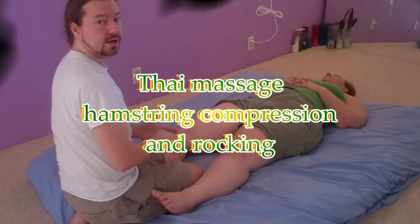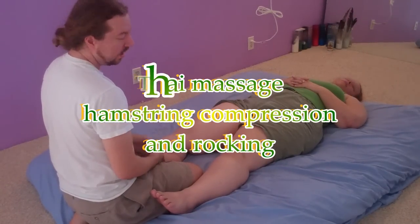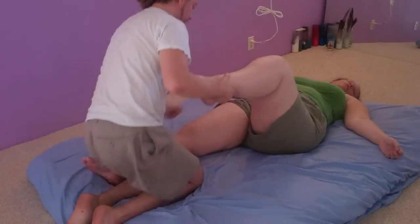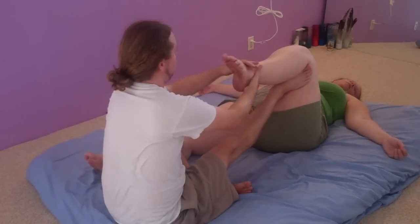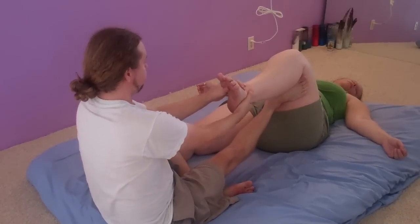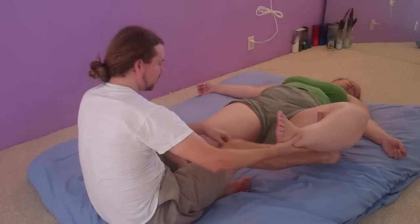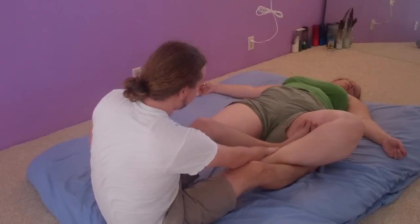We went over hamstring compression using the foot in the previous video. We added that additional element, going from foot to the outside, leaning and tractioning the receiver's hamstring onto your foot. Then the foot turns to the inside and rolls open. I position myself so that there's a comfortable movement there.